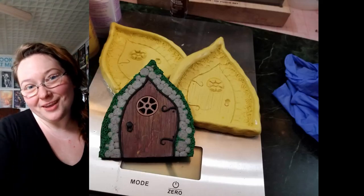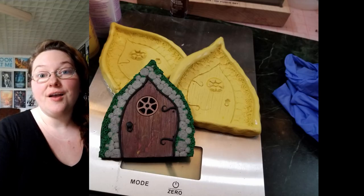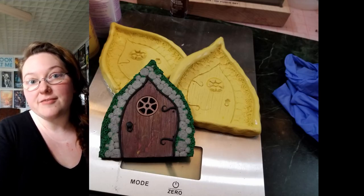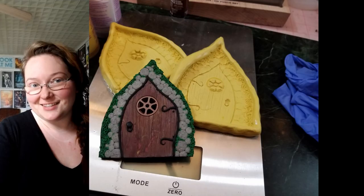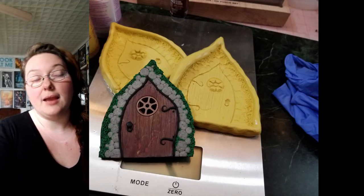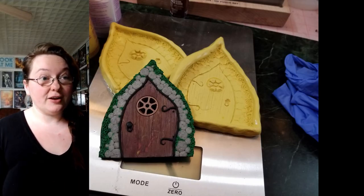Hey everybody, I'm Yvonne Williams with Back to Earth Creations. In this video I wanted to show you all my first experiments with making molds of my fairy house doors, doors to another realm, or homes for the gnomeless — all of the different things I've been sculpting from polymer clay. I really wanted to be able to start making resin molds of them, so let's get started.